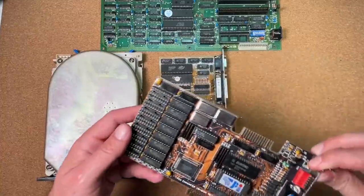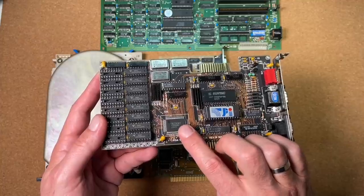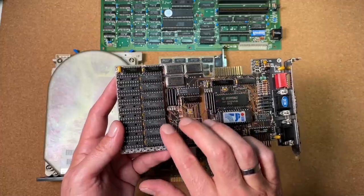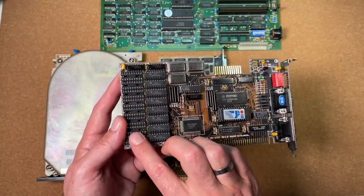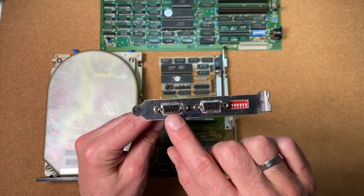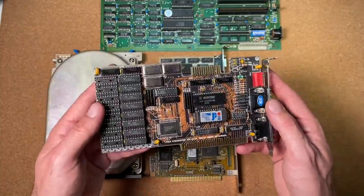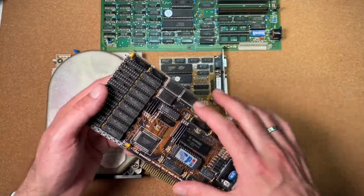For the video card I will take today this 8-bit Trident VGA card. It comes with the Trident 8800 chip and 256 KB of video memory. This video card can be expanded to 512 KB video memory as well. On the side we can see the 15-pin VGA connector as well as the 9-pin connector for EGA graphics. At the end, a very beautiful 8-bit card which fits perfectly into an XT setup.